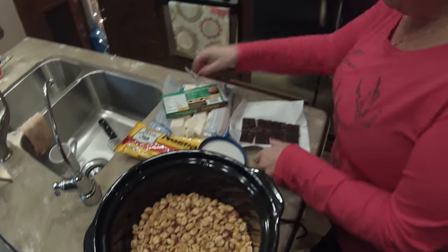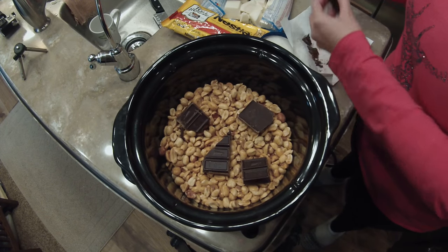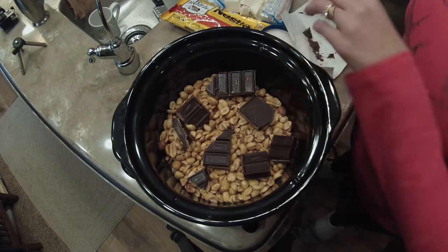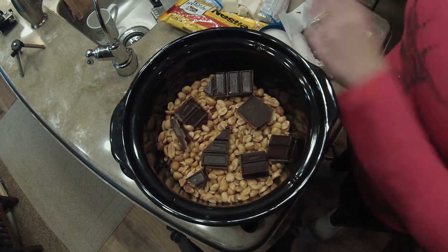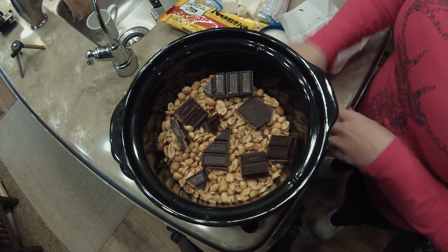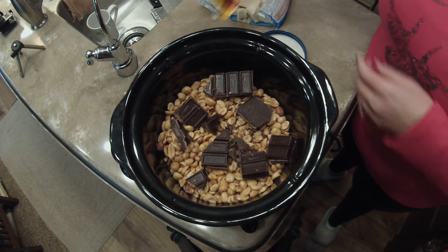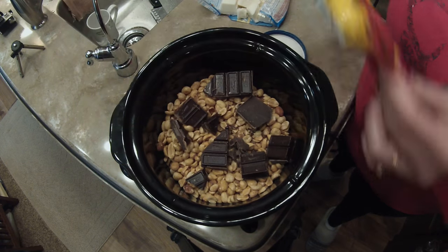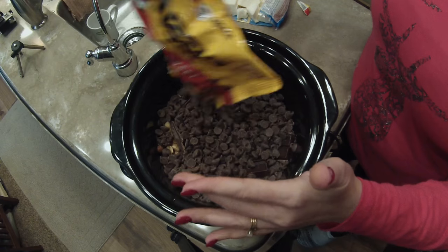Next is the German chocolate. Our friend has a bigger crock pot, so I'm hoping this one does okay. Then the semi-sweet chocolate — one whole bag — all right, so there's your semi-sweet.